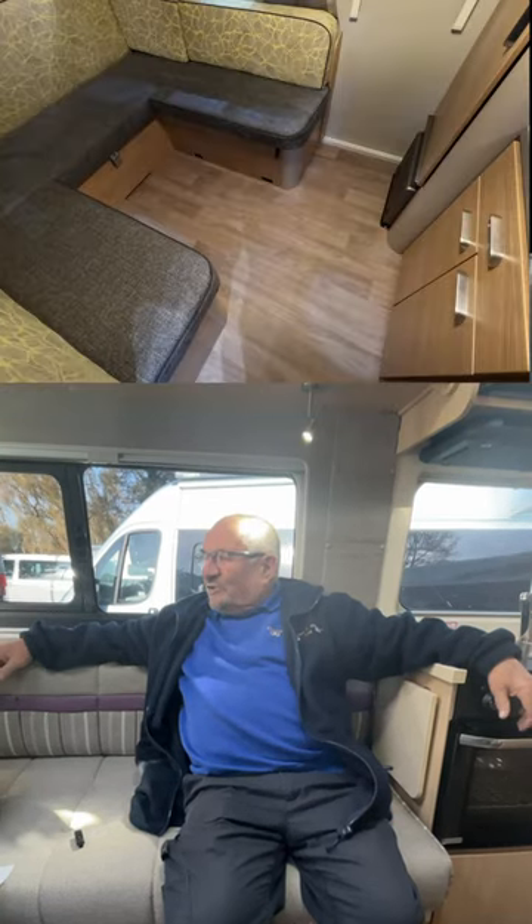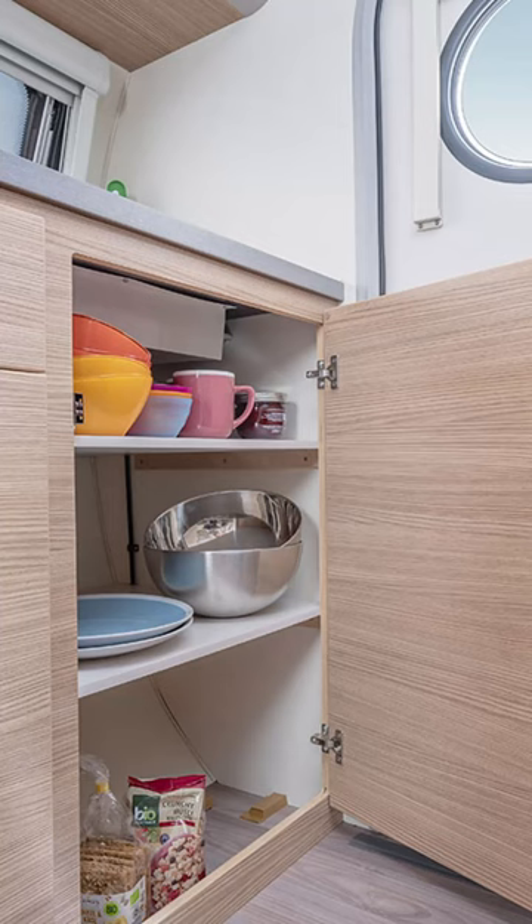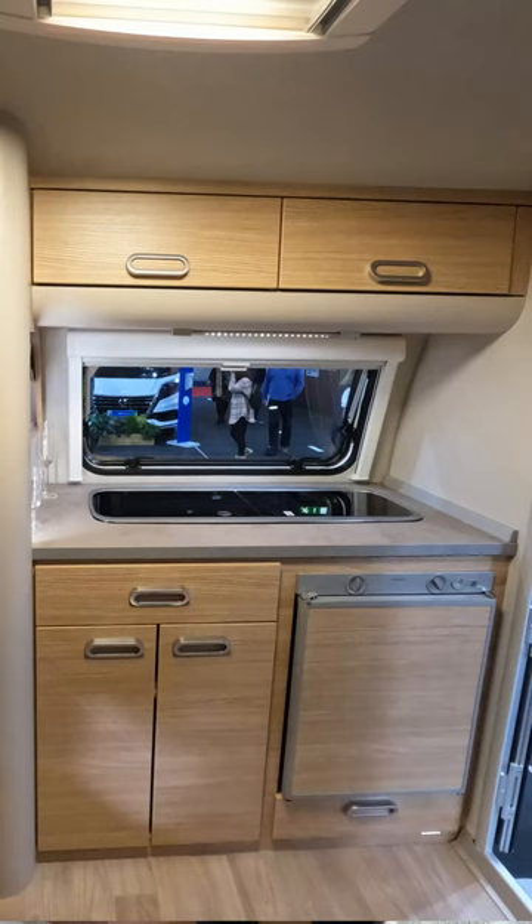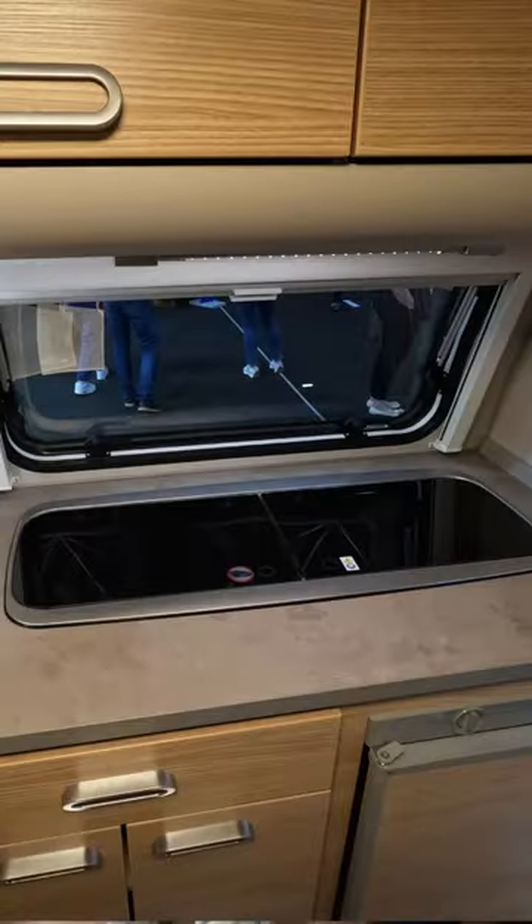Inside, a U-shaped lounge converts into a comfy deck, with ample cobble space to keep your essentials organised. A well-equipped kitchen features a sink, a fridge, and a two-burner compressor fridge.